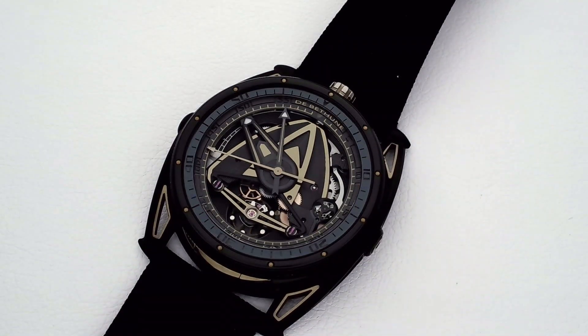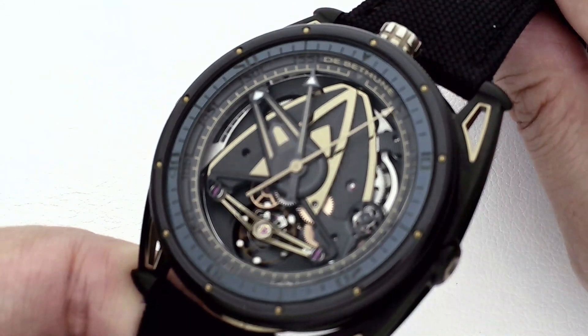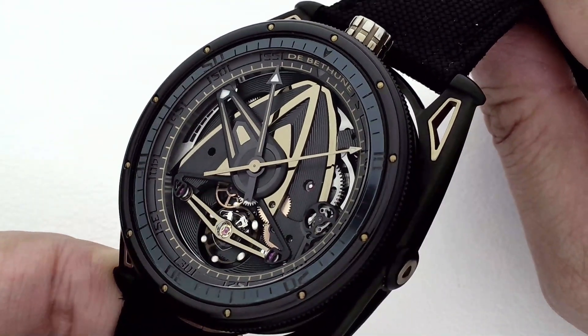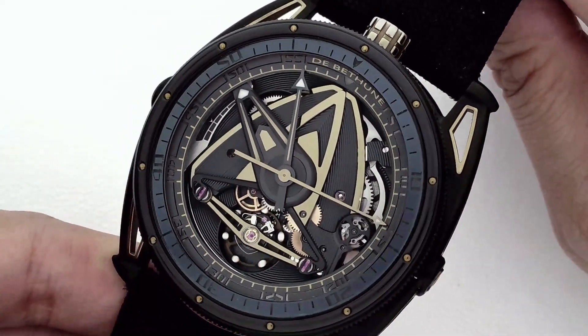Now, if you think about the quintessential De Bétune watch, you think of polished or flame-blued grade 5 titanium. I personally love the blue of De Bétune watches, even though I'm not generally a fan of the colour blue. But when they do change things up in terms of colour, it's absolutely stunning. As you can see right off, the DB28 GS JPS comes in a colour palette of black and gold, which are the colours of John Player Special, a tobacco company that also famously sponsored motor racing teams.